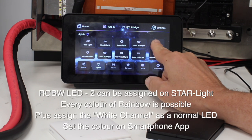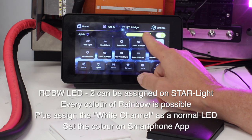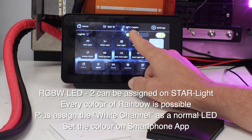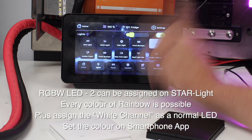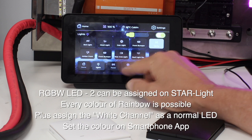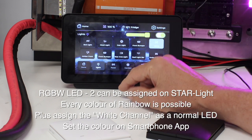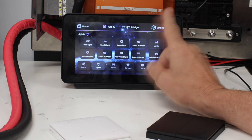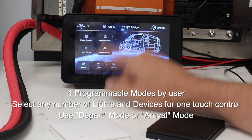Now we come to something that's very hard for anyone else to do, and that is the RGBW. I've chosen my favorite color here — salmon, or pink. We can turn that down, we can dim it, and you can set the color for it on the smartphone app. We don't have the color-change option on this screen yet, but we will — at the moment it's changing via the smartphone app.